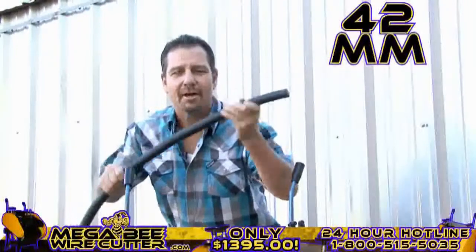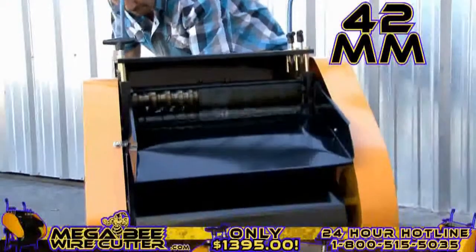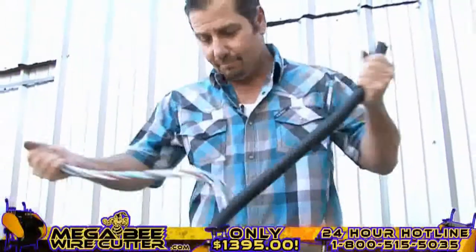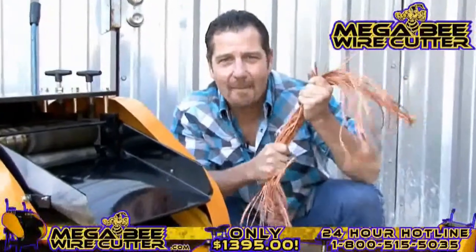Up to 42-millimeter — this is the big stuff. This is the money. The MegaBeat Wire Cutter: turning copper into money.